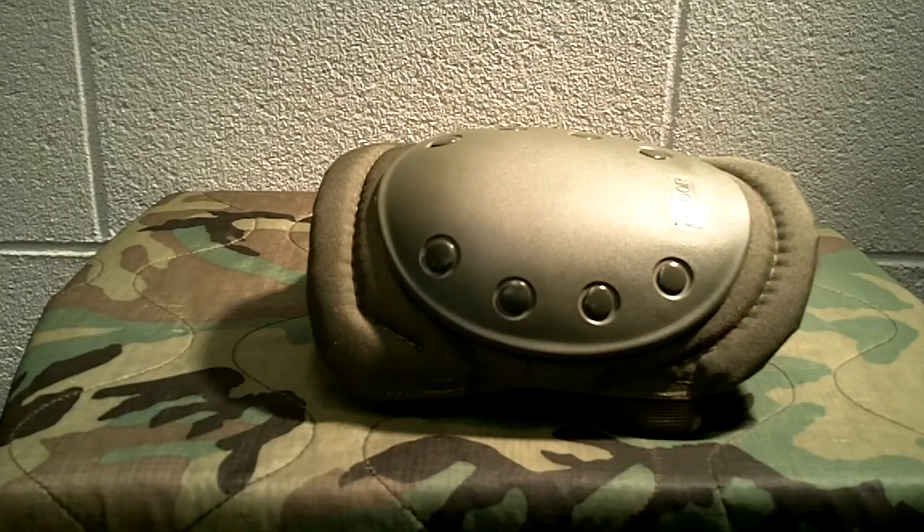You get a set of these for about $15 to $16, and you can usually get that included in shipping. You don't have to buy tactical ones — you can find knee pads at Lowe's, Home Depot, places like that, marketed to carpenters doing tile work and hardwood floors. You can also find some actual tactical ones at sporting goods stores.